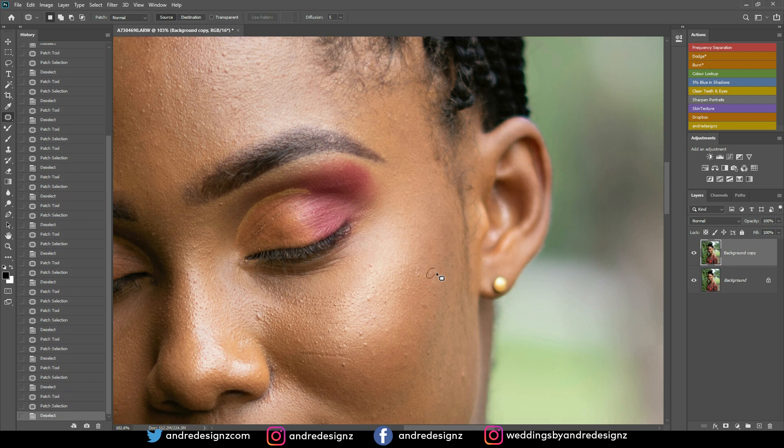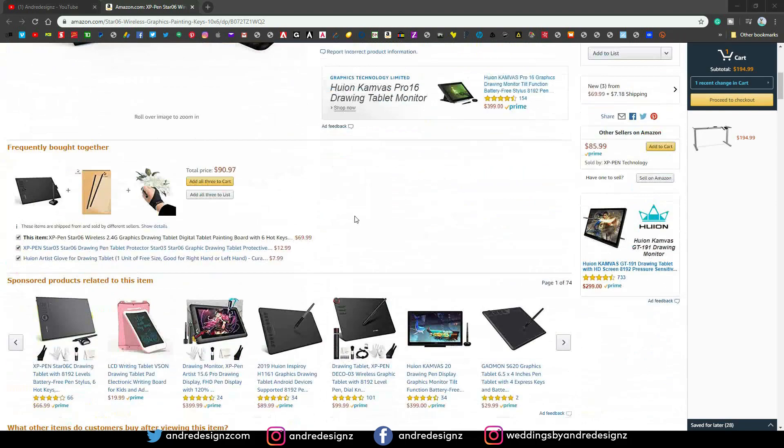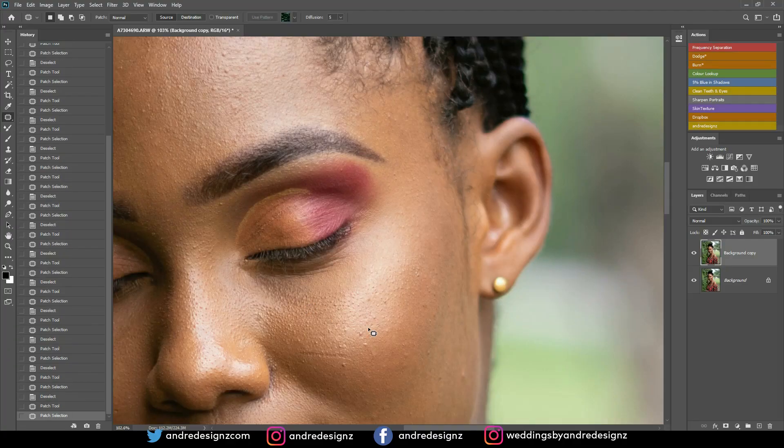I'm actually using a graphic tablet called XP Pen. You can check the link in the description for the graphic tablet I'm using. Everything that I actually own and use is in the description, so you can check that out.